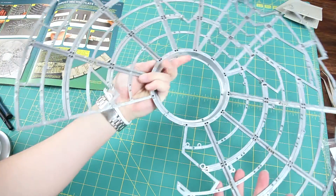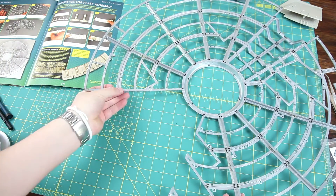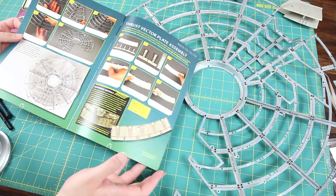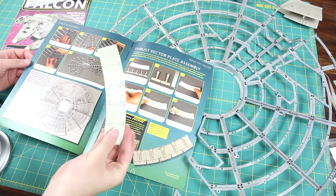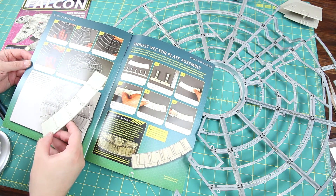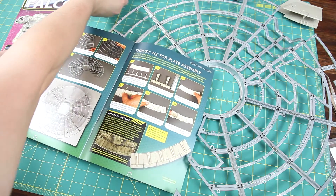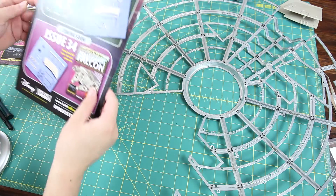For the rest of the instructions this issue, they do tell you to do a test fit of what they call a thrust vector plate — that's the long plate this one here. You can do a test fit with the plant-on details, but they just mention test fitting all the way through, so I won't bother with that. I'm just going to keep the pieces safe and secure for now.